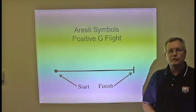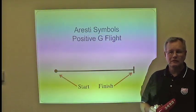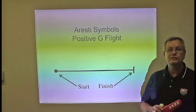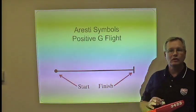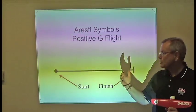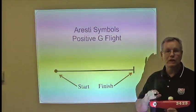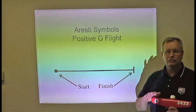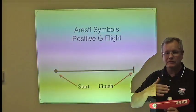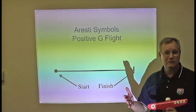We're going to start our discussion about the Aresti symbology, invented by Colonel Jose Aresti, who was a colonel in the Spanish Air Force and one of their long-time head instructors. He developed a cryptographic system that describes aerobatics to anyone in the world — a very specific language that is not open to interpretation, like the old ribbon drawings used to be.